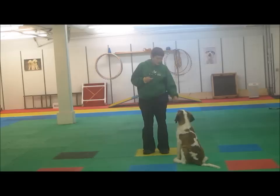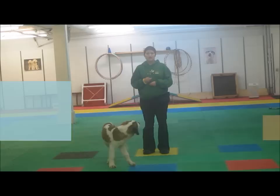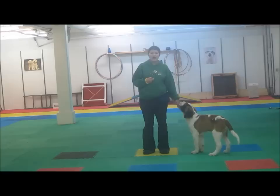Once you have your treats in your left hand and your clicker in your right, the first step is to click your clicker, drop your treat down to your left-hand side, and immediately take your treat hand and put it back to your home base. This is where our hand is going to be while we're clicking. Practice that and immediately pick it back up until you're comfortable with that movement.